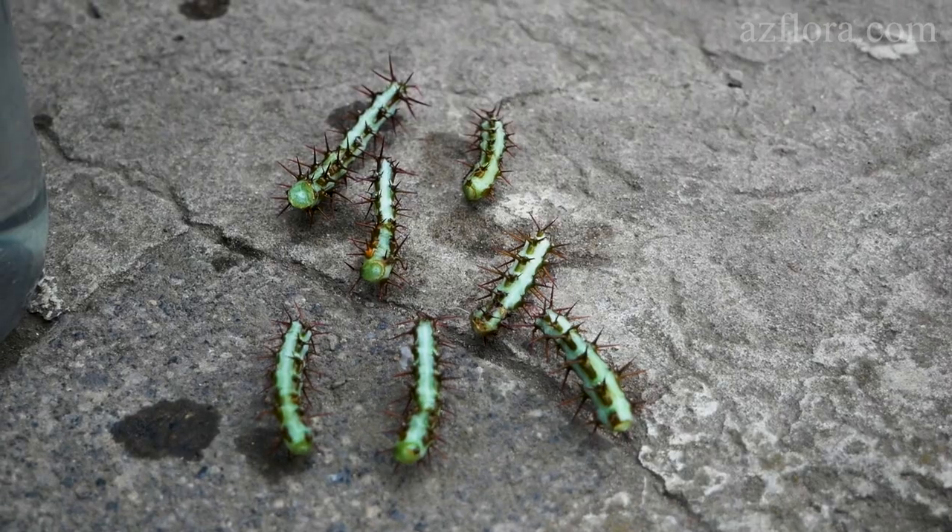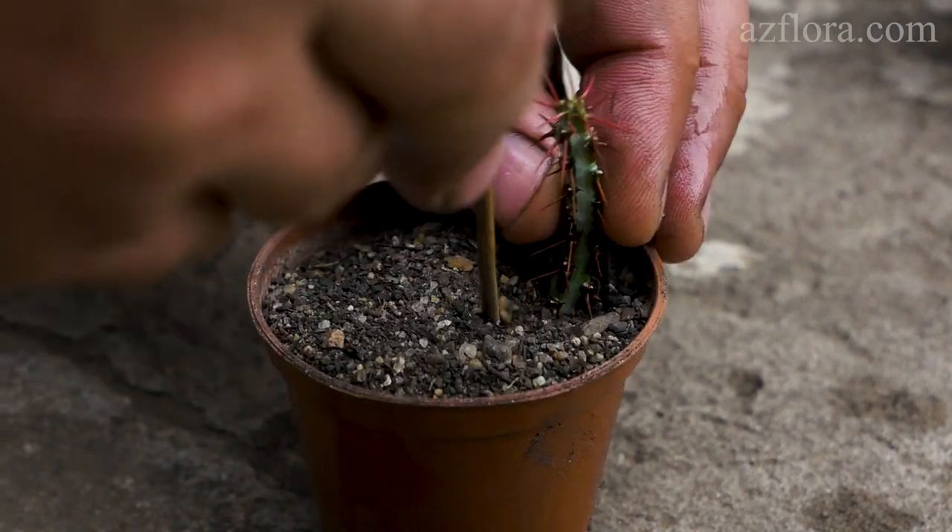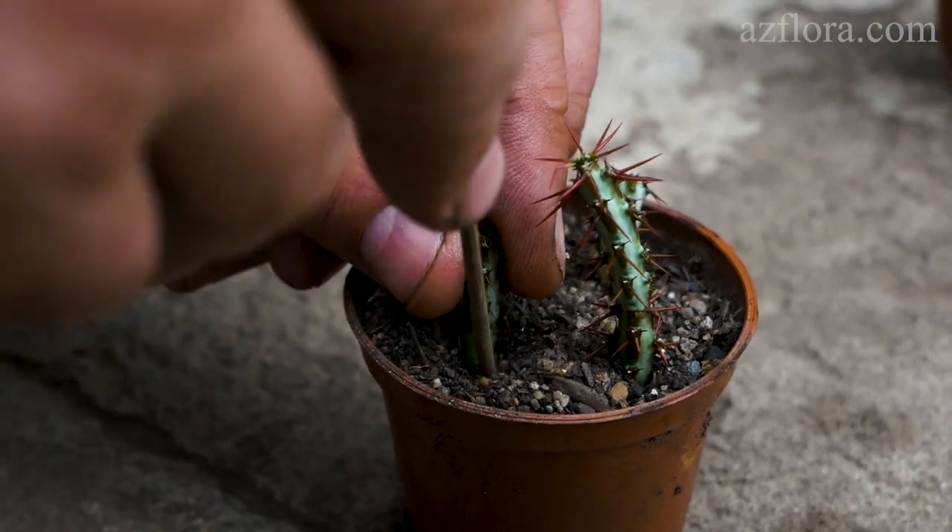The cutting is planted in a dry soil mixture, deepening the cut by 15-20 mm. The soil mixture must be sterilized.